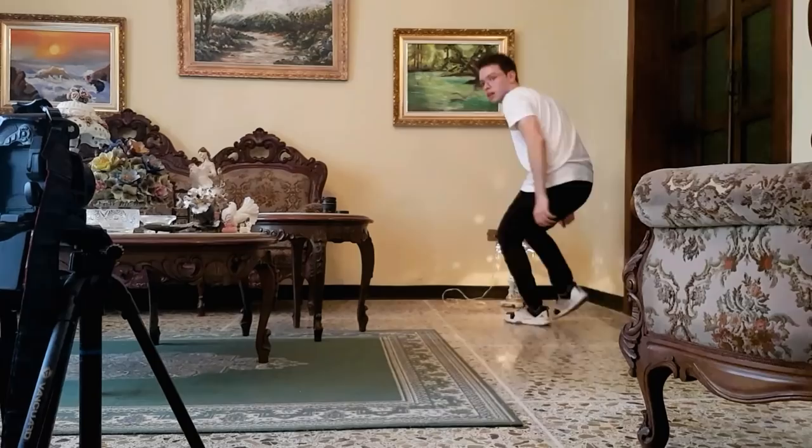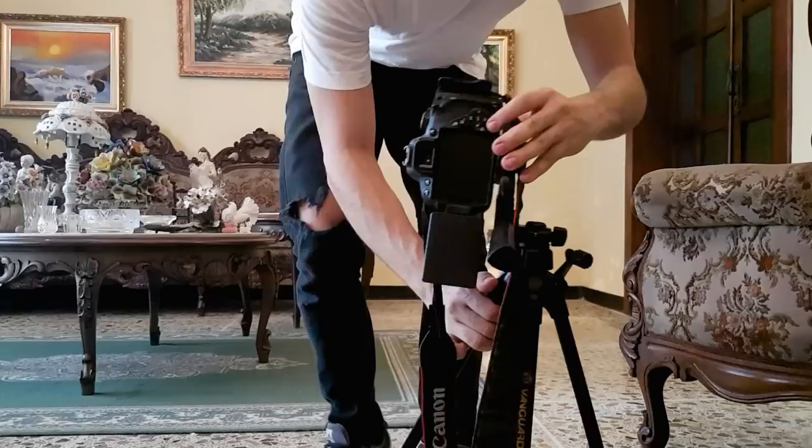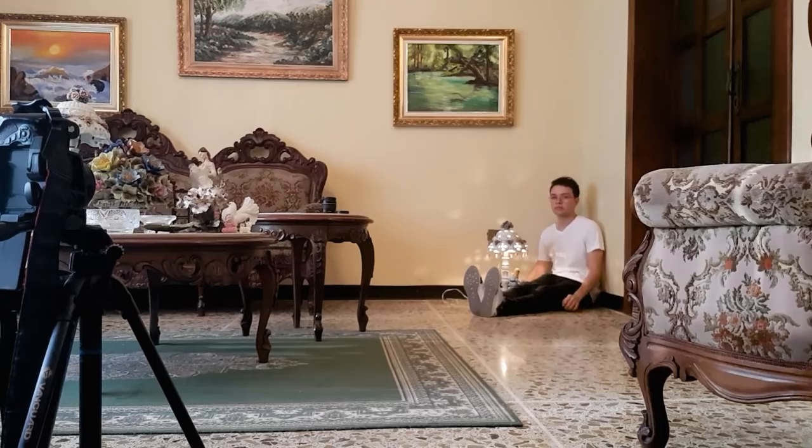I do this now because I don't have a clear idea of the composition and pose. And since this is a soft portrait, the only way to see how it looks — besides my imagination of course — is to make these tests.